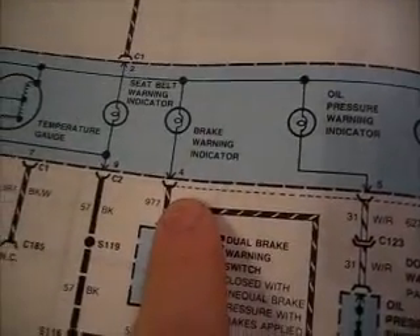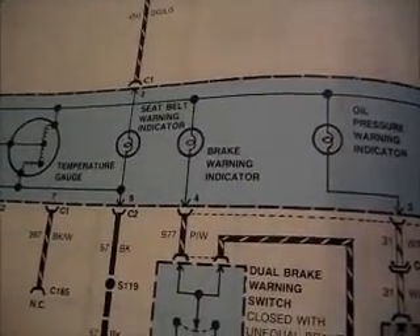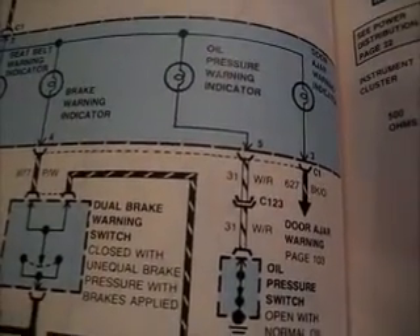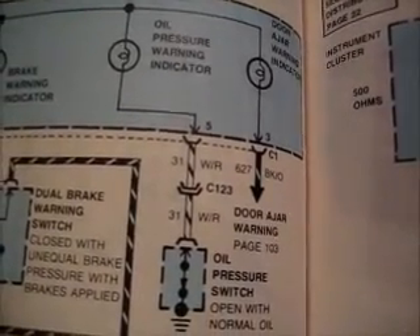We have three wires left. I have one for the brake warning, which would be purple-white, in slot four — which is this one right here. Then in slot five, I should have a white-red wire for the oil pressure warning, and I do. And then in slot three, I should have a black-orange wire for the door jar indicator, which I do — right there.